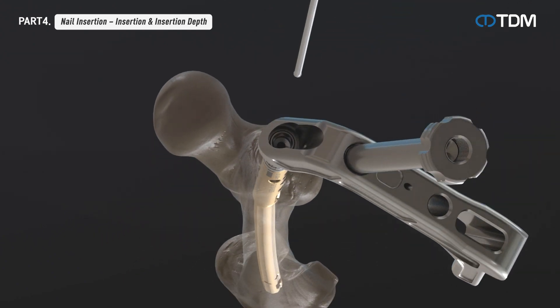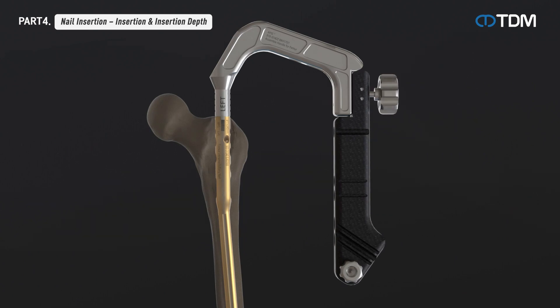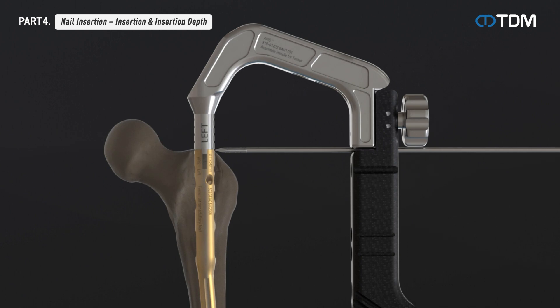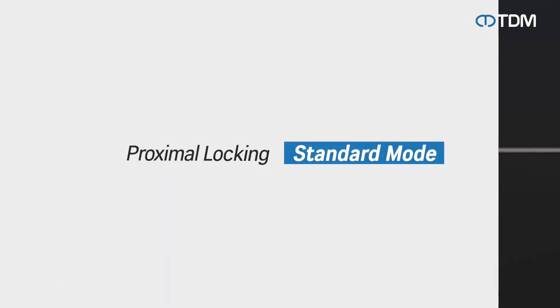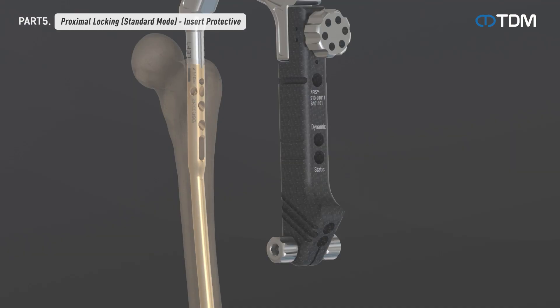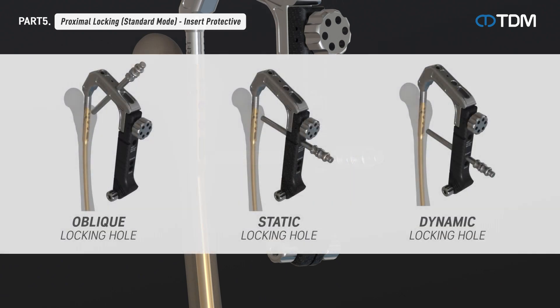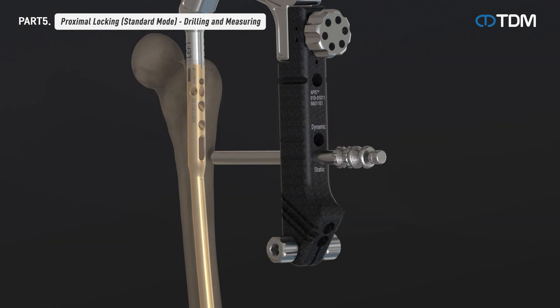Remove the reaming rod, assemble the target guide on the assembly handle, and insert the guide pin into the nail end point targeting to check the depth according to the end of the nail. After selecting the screw hole suitable for standard mode, insert the sleeve combination for standard mode. Standard mode has two screw types that can be selected and applied according to the type of fracture or the doctor's preference. Remove the trocar from the standard combination of protection sleeve, drill sleeve, and trocar, then drill until the drill bit penetrates both cortices.